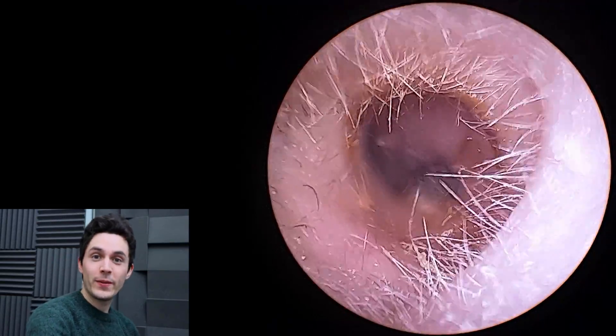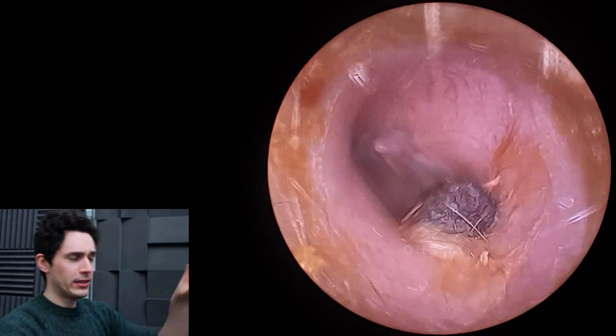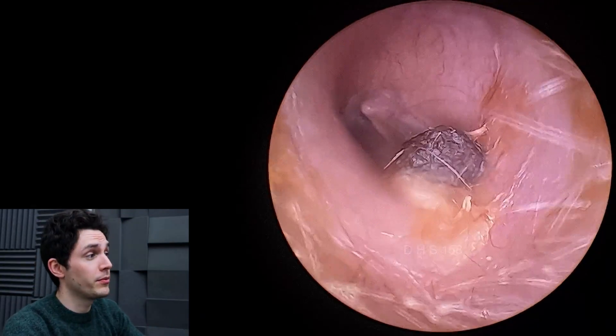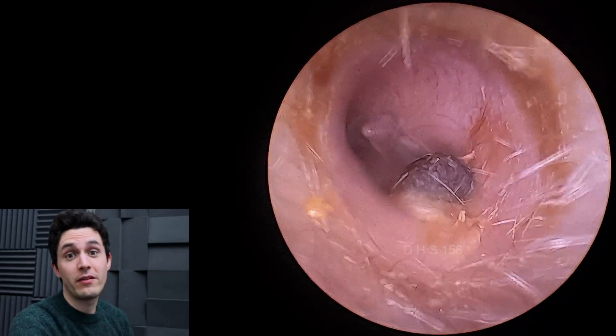Hey everyone, it's Connor here from Durham Hearing Specialists. I hope you're doing well. Back by popular request, I have one more case to show you with the Clear Clinics Endoscope, which was very kindly sent to me for review by Clear Clinics, so thank you very much guys.